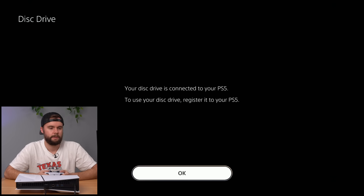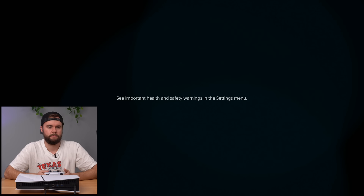It just pops up and says your disk drive is connected to your PS5 — to use your disk drive, register it to your PS5. Good on you, Sony. They made it simple. You can swap in a new disk drive and it just works. You press register. Of course, you have to be connected to the internet to register your disk drive, but it looks like you can swap in any disk drive and it'll just work.